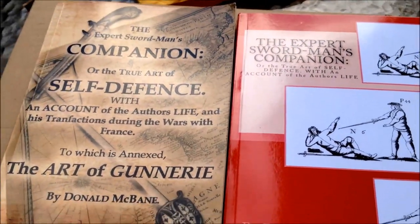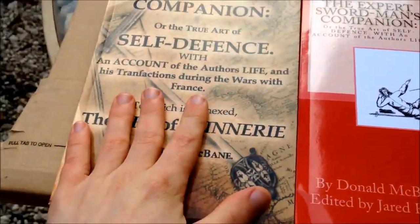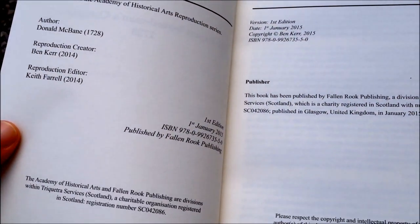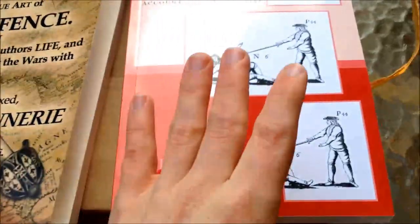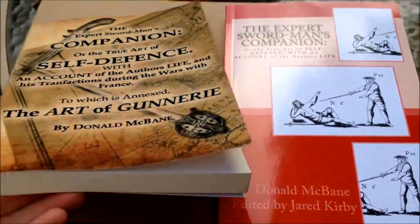There you go — 'The Swordsman's Companion' by Donald McBane, this is the Jared Kirby edition. I'll be doing a review comparing the two editions: this is the one available on Lulu, the Ben Kerr edition, or the Ben Kerr and Keith Farrell edition. And this here is the Jared Kirby edition.